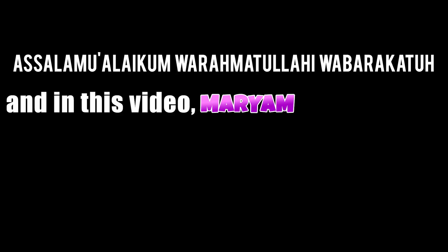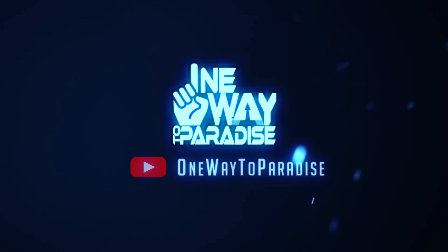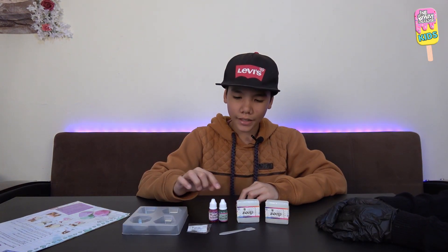Assalamualaikum warahmatullahi wabarakatuh. In this video my sister and I will be making DIY soap. Let's start. The things we will need to make the crystal soap are soap bars, gemstone molds, coloring, glitter, a stirrer, and a bowl.